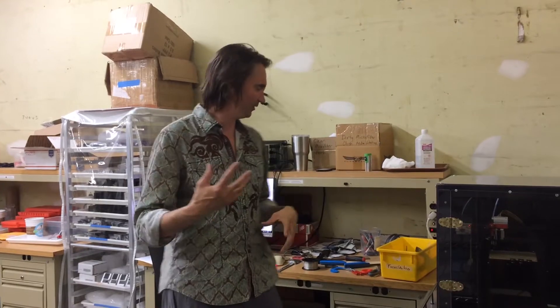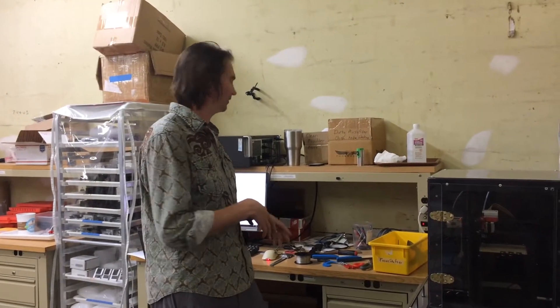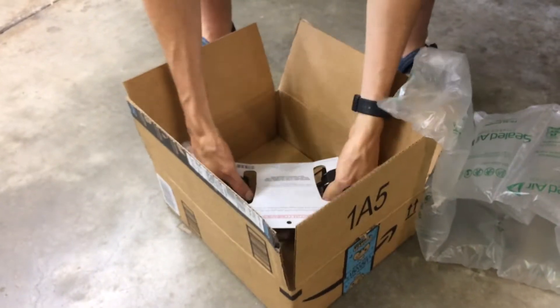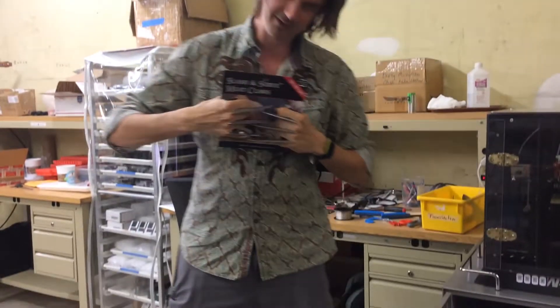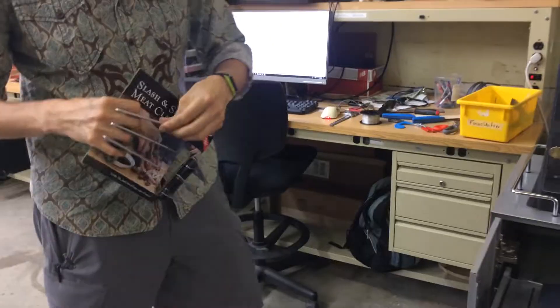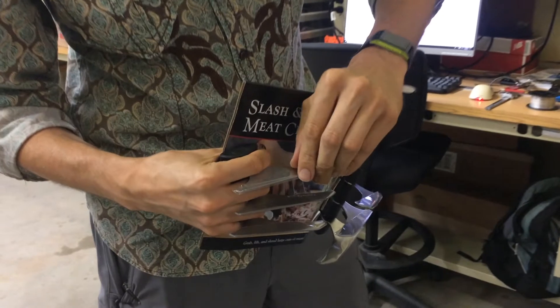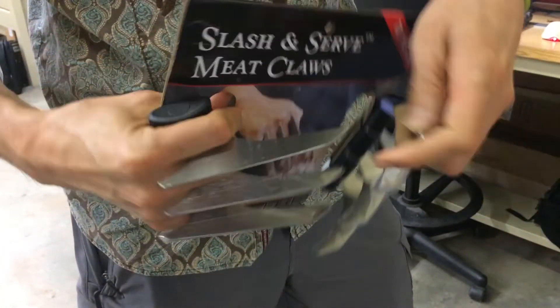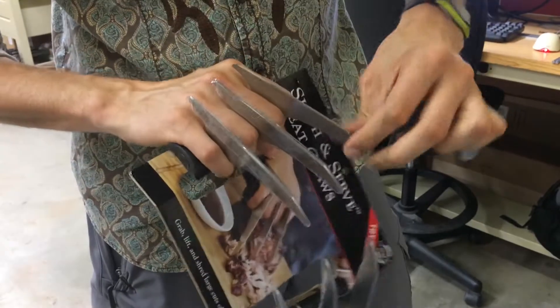We just received the meat claws that we ordered, which we were originally thinking about using to modify to make the Browser Bros a meat shredder. Check these things out — they're pretty cool. Can't wait to start shredding with these. Even though they're not sharp, they come with plastic covers on all the blades. They're not even sharp; there's no tip.